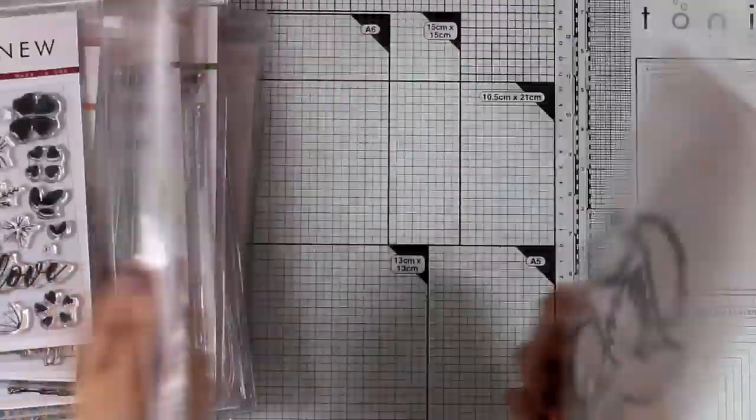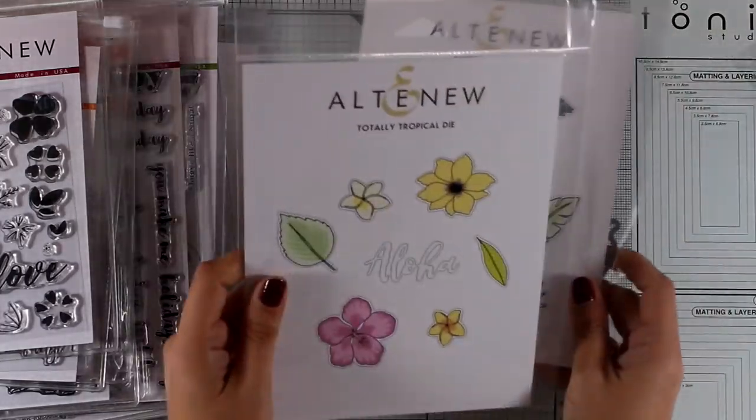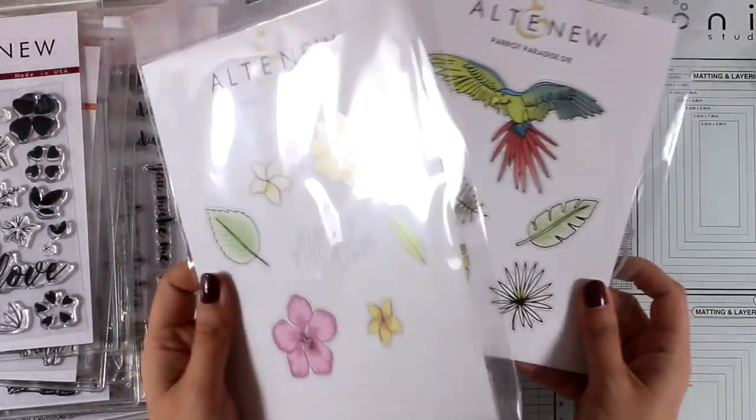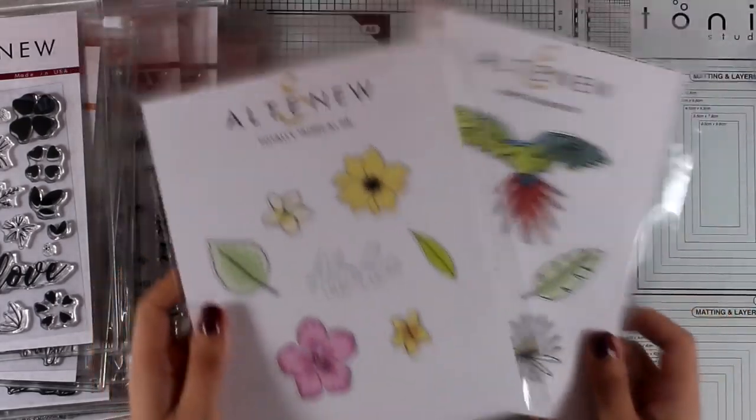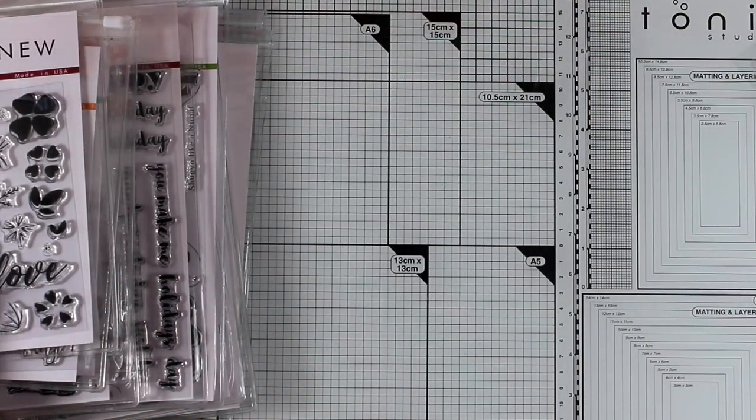This month they also released two more dies — the Parrot Paradise die and the Totally Tropical die. These are dies that match stamp sets released previously, so if you have those stamp sets and would like to grab the dies, they are available now.